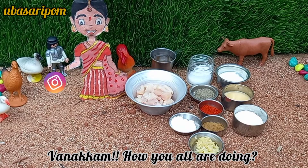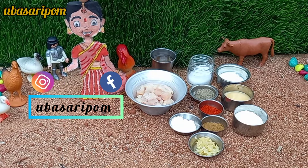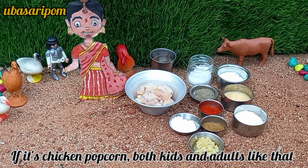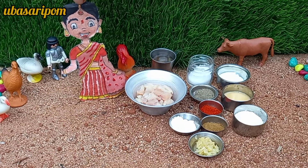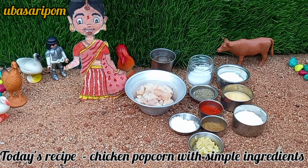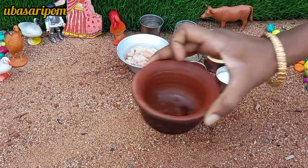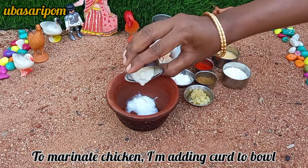How are you guys? Let's make a bowl of chicken popcorn. Put a chicken pop in a bowl and let's go to the video.